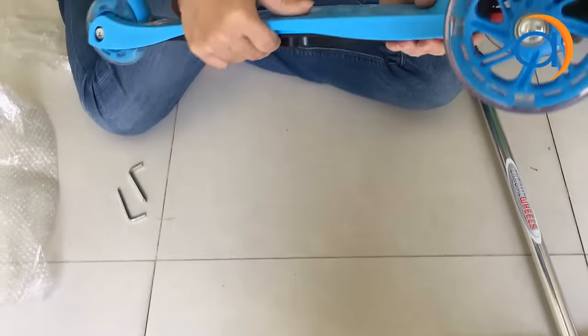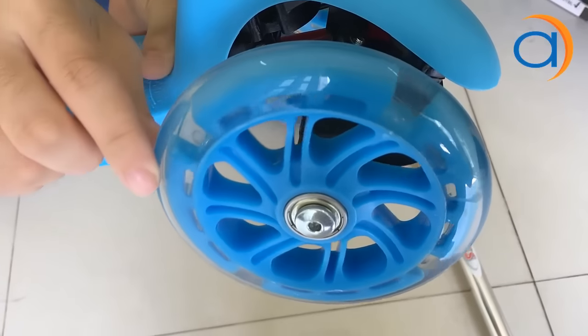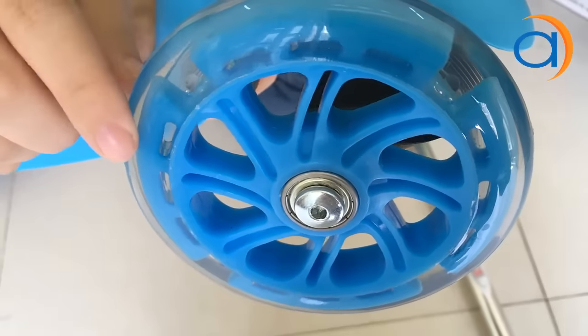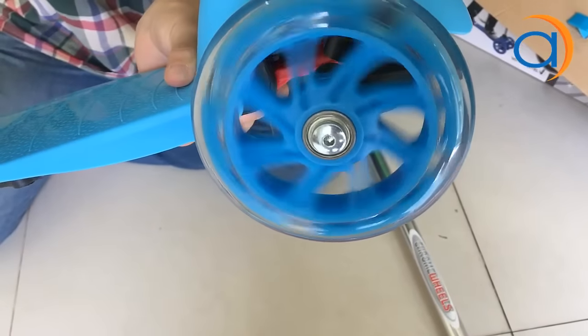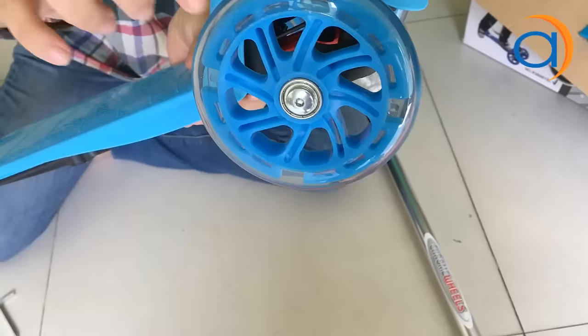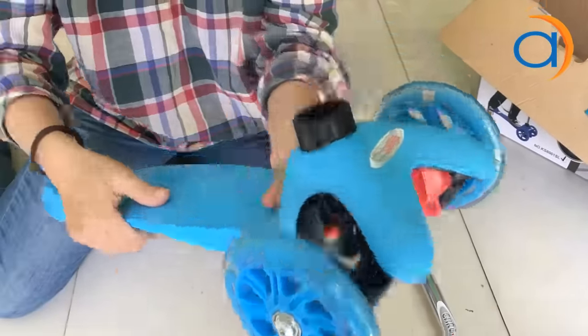Các bạn nhìn kỹ hơn thì sẽ thấy ở cái phần bánh này có phần đèn flash nhỏ nhỏ ở trong. Khi mình chạy nhanh, cái đèn này nó sẽ chíp tắt như thế này. Hiện giờ là ban ngày nên không thấy rõ, nhưng khi vào ban đêm bạn sẽ thấy rõ — màu sắc của nó rất là đẹp.